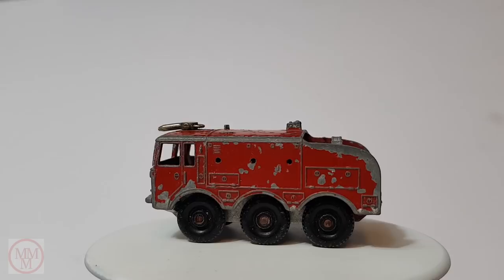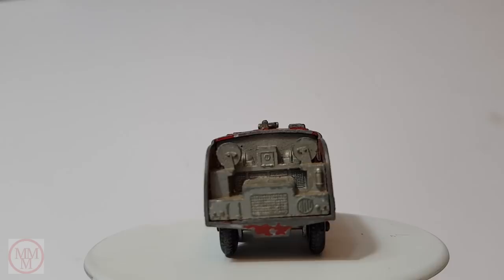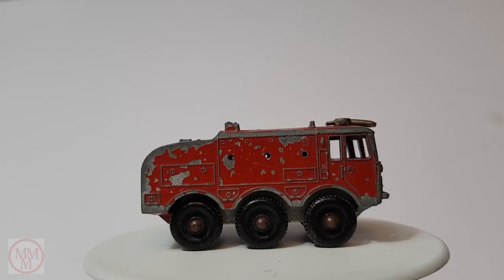Hello, my name's Marty and welcome to another one of my Matchbox makeovers. Today I am doing this fire engine which is a number 63B and was first built in 1964.